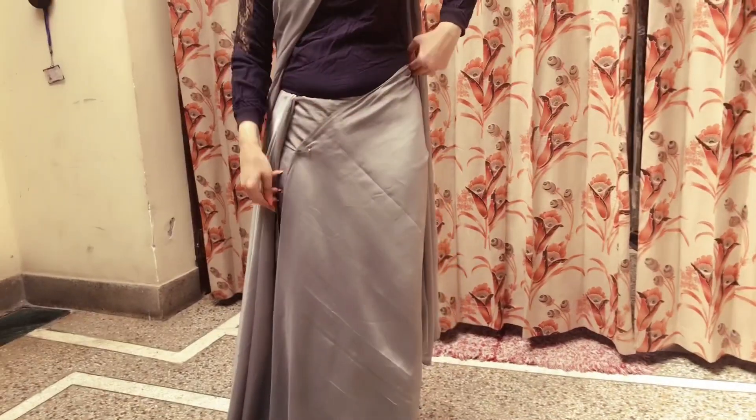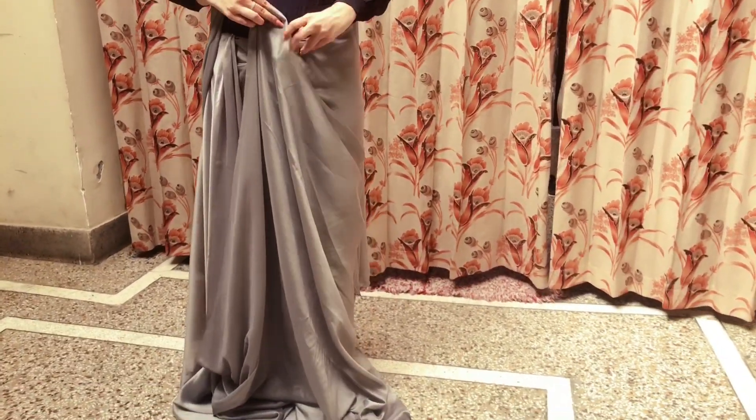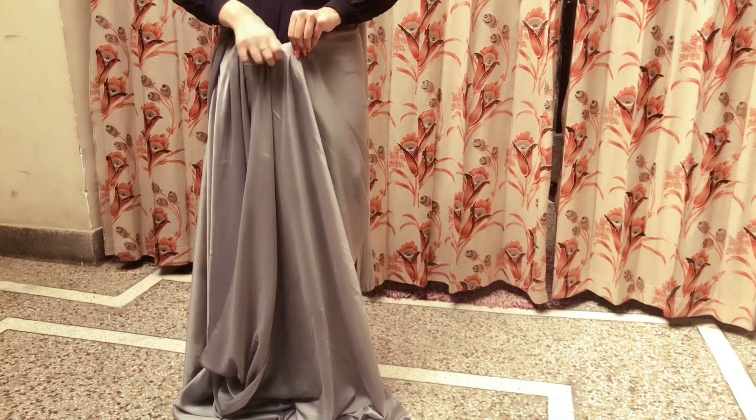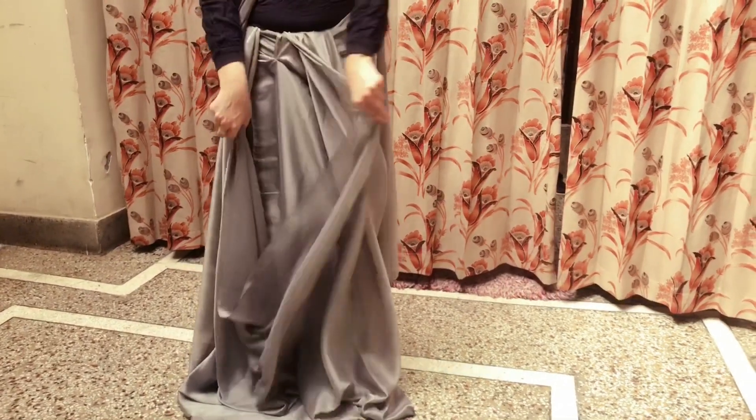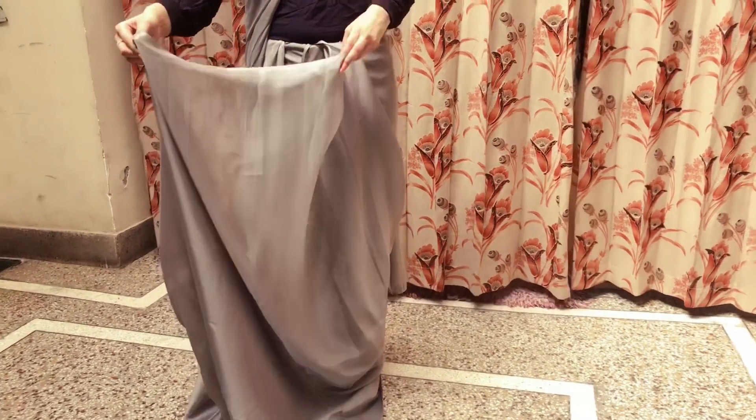After this, take a little bit of fabric — you can see here there are very beautiful pleats, which give you your overall look from this side. Now this is my leftover fabric, so I will start to make the pleats.